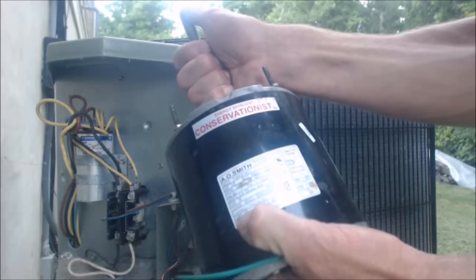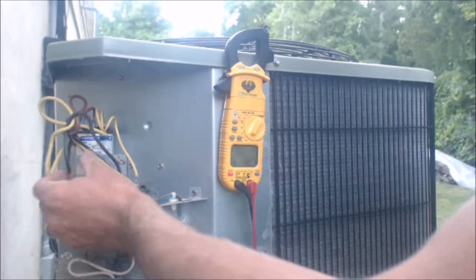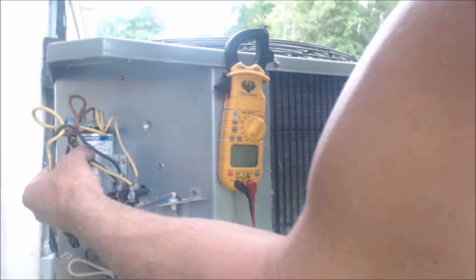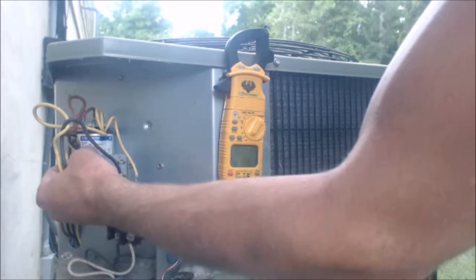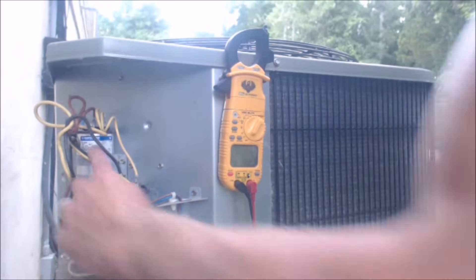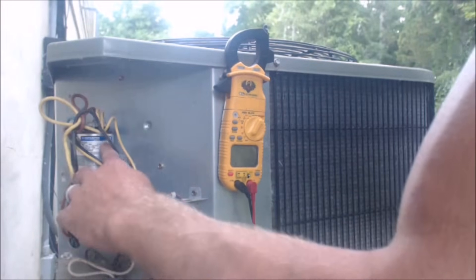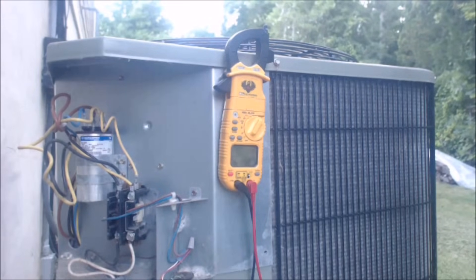This particular capacitor is 45 plus 5 MFD at 370 VAC — so 45 MFD for the hermetic compressor and 5 MFD for the condenser fan. We're going to replace this with a 45 plus 10 MFD at 370 VAC. You can replace it with a 370 VAC, a 440, or a 370/440.